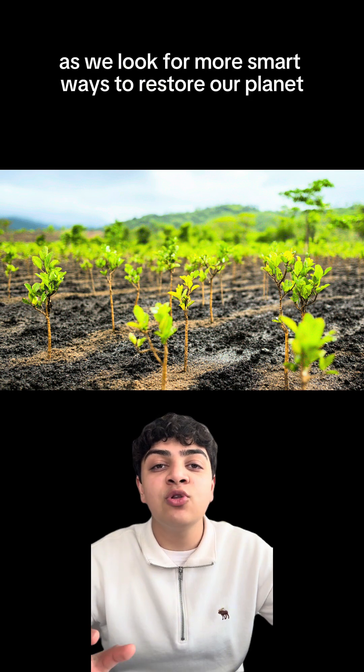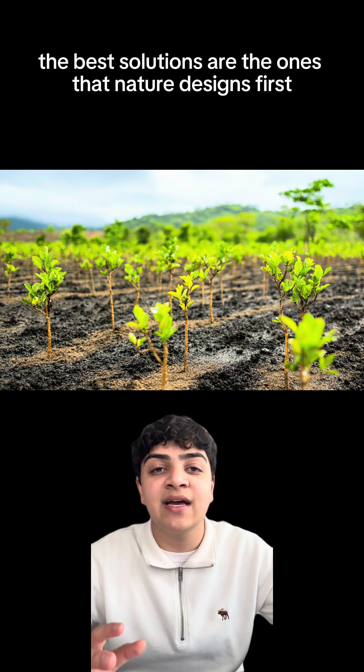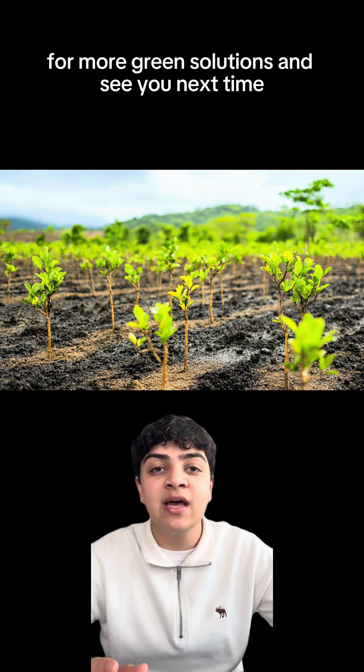It's a reminder that as we look for smarter ways to restore our planet, sometimes the best solutions are the ones that nature designs first. Stay tuned to Positive Planet News for more green solutions, and see you next time!